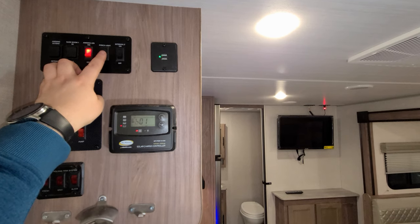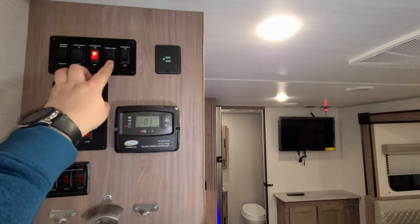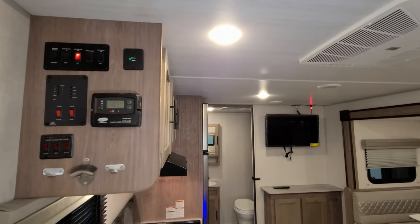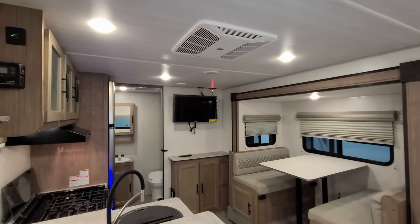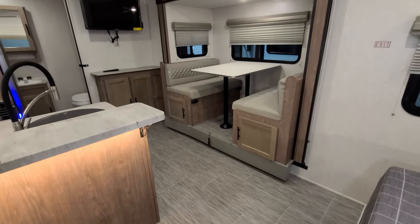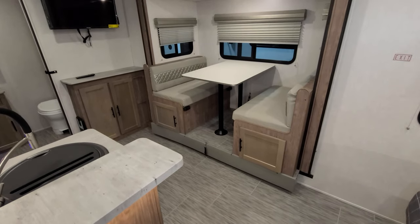On the porch light switch, you can flip it to amber mode or clear mode. You also have slide-out in and out and awning in and out buttons up here, out of the way so you don't have to worry about the grandkids being able to reach them. The slide-out is electric, so you just push a button and it'll come in and out.